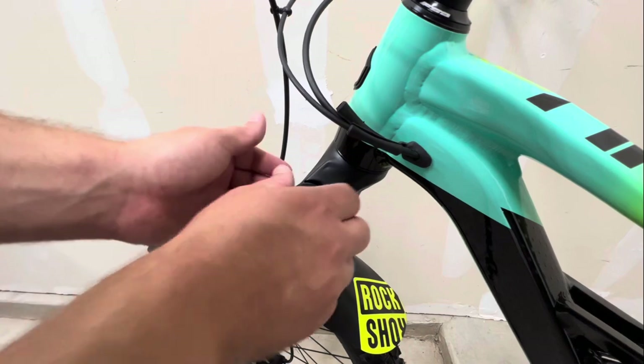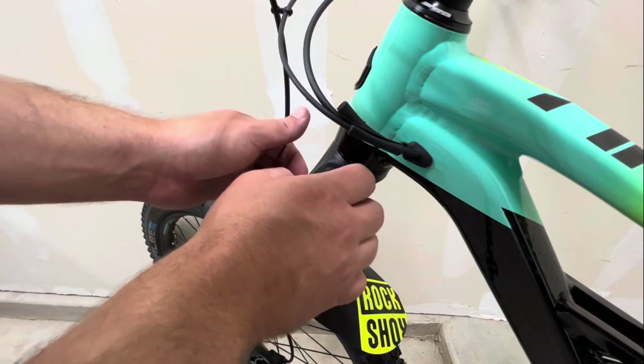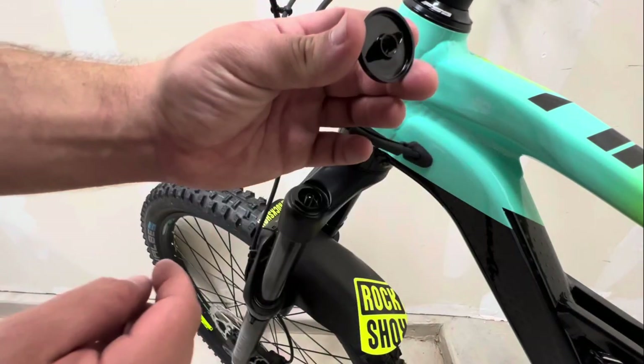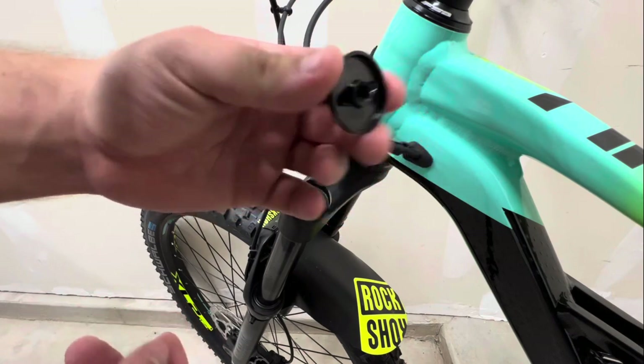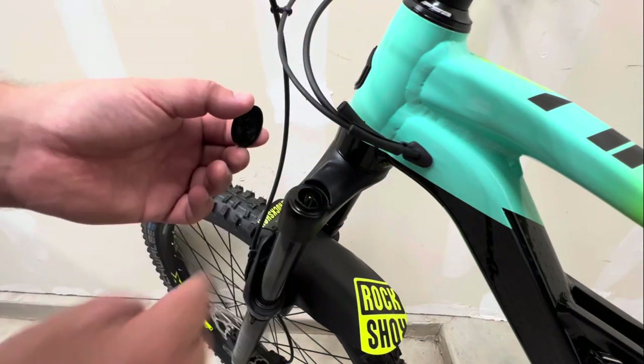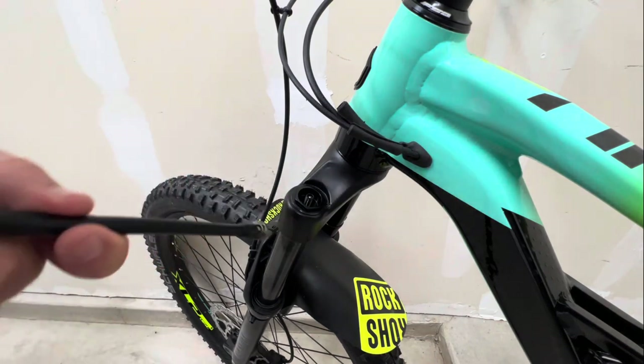To add or take away air, find the Schrader valve on the fork - you can see this cap right here, it actually says 'air' on it, which makes it easy. Make sure you don't lose this cap; these are usually made of plastic or aluminum so you really don't want to strip it out. Be cautious when taking it on and off, then take your shock pump and screw it onto the Schrader valve on the fork.